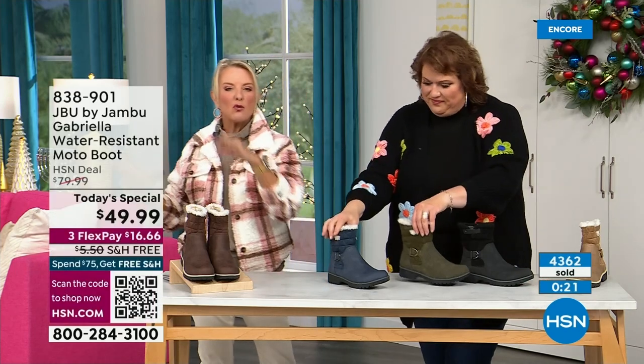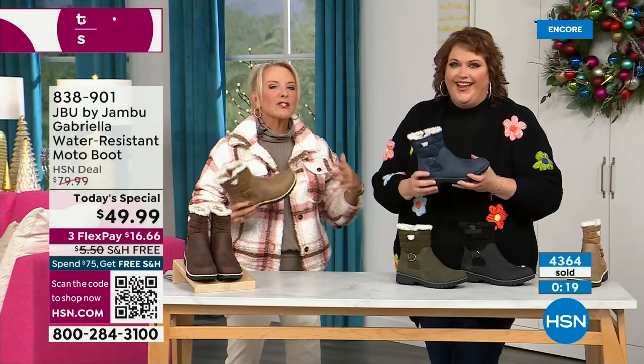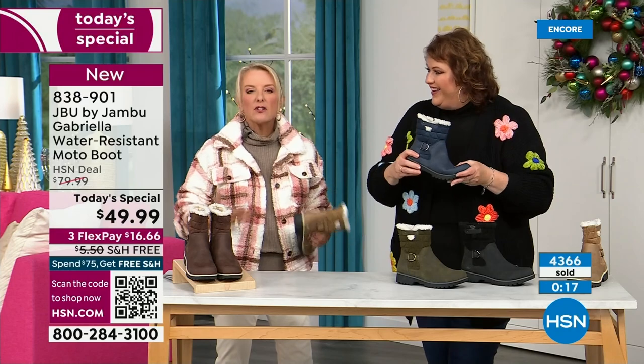When you're traveling, you might take cute boots to wear when you arrive, but who actually travels in their boots? Because they're too hot, too heavy, too clunky.